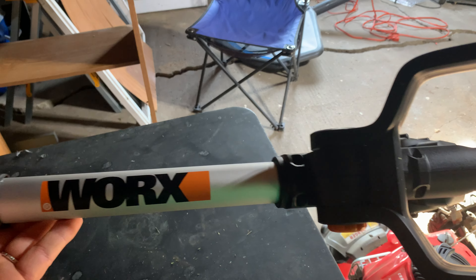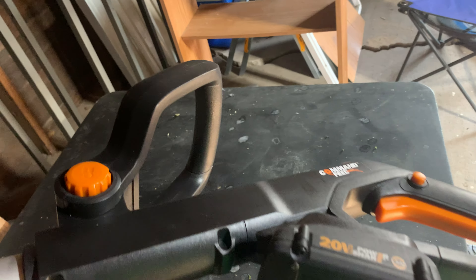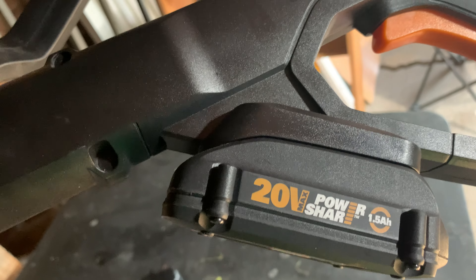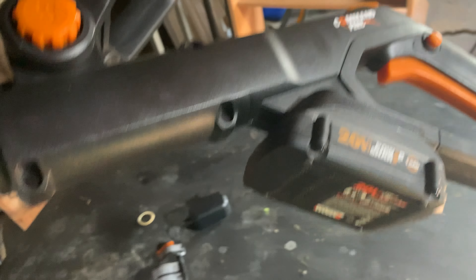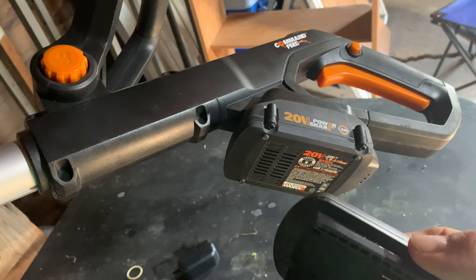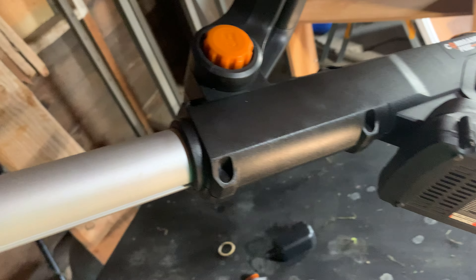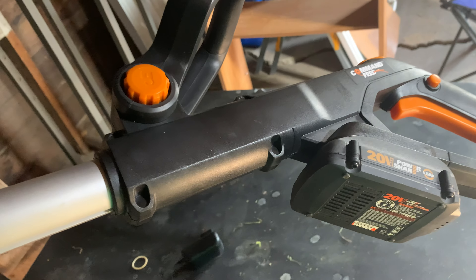Hey guys, today we're taking a look at the Worx 20-volt cordless weed whip. This weed whip comes with two Power Share 20-volt batteries and also comes with a charger. It's nice and handy — you can have one charging while you're using the weed whip, and when that goes dead you can take the one off the charger and put it right on. I've had this for about a year now and it works great.